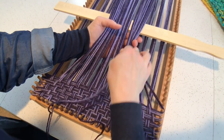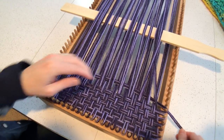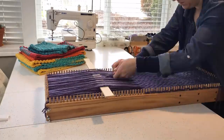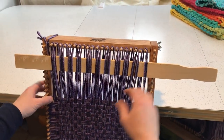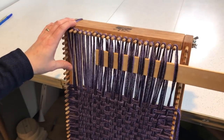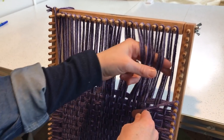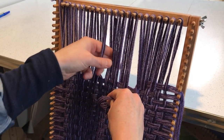Even without turning that shed stick on its side, you can see how you can reach completely across. When you reach the top of the loom, having the shed stick becomes more of a hindrance than a help, so you just pull it out. Then you just have to weave the last remaining rows without the aid of that stick, so it will be a little bit slower, but you'll be fine.